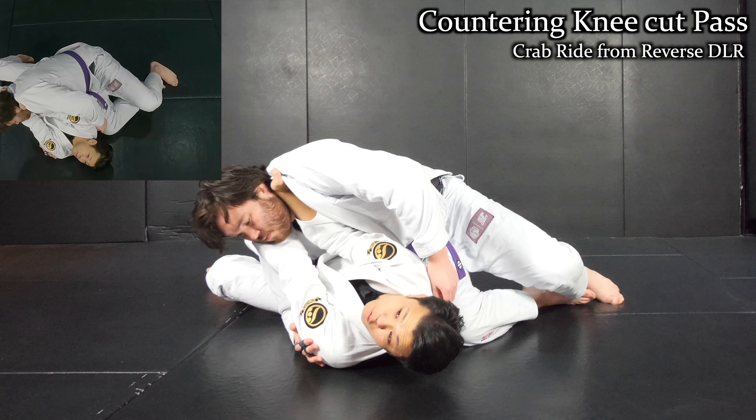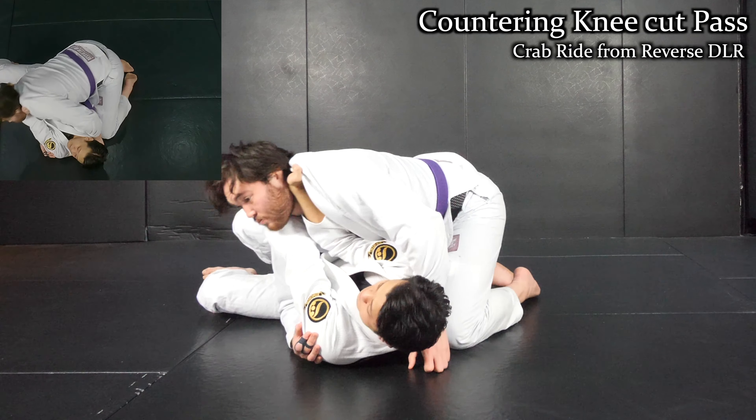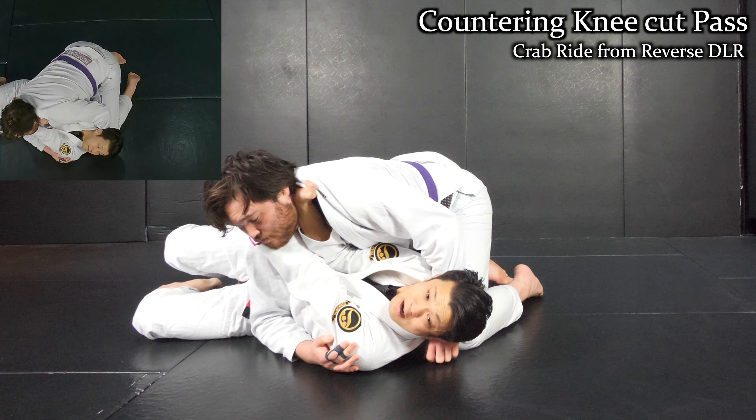From this position, he definitely wants to posture up or something like that. But as long as I extend my arms, I can apply the pressure.